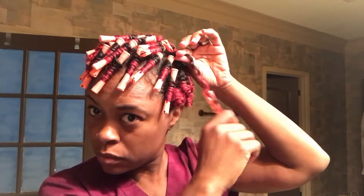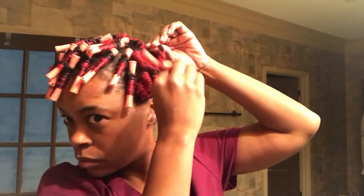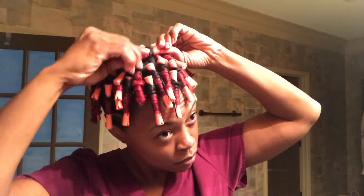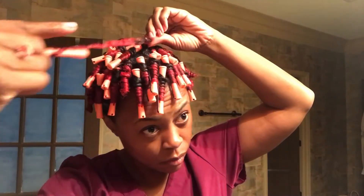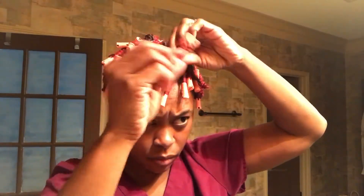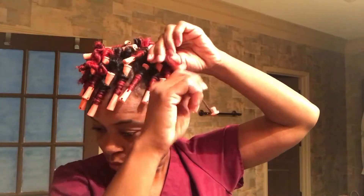I was so happy when I was taking them out — I might not look that happy but I really was. I was excited like, 'Oh, they're turning out just like I wanted them to!' Very, very excited. Then I start to get to the ones that did not turn out like I wanted — it's always got to be one or two curls, never fails. These are awesome, these are not. I hated those curls.